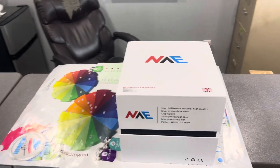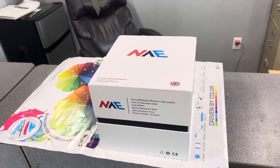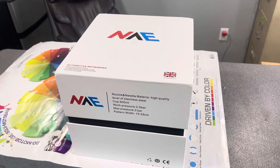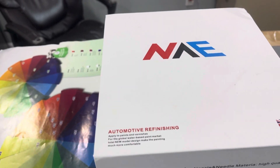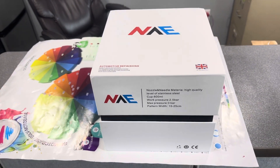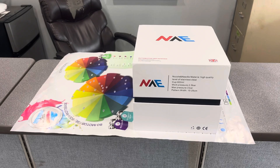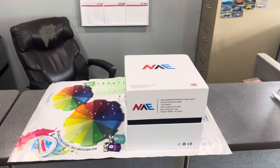Alright everybody, welcome to 256 Garage. Drake got a new paint gun — found this on Amazon, it's a Weta HVLP spray gun with a 1.3 tip. It's a cheaper gun, was about 99 bucks. We saw it, wanted to try it out and compare it to some of the higher-priced guns. Reviews sounded real good, so we thought hey, 99 bucks, let's give it a try. Hopefully it'll paint this automotive art paint real nice.